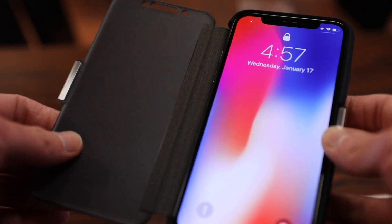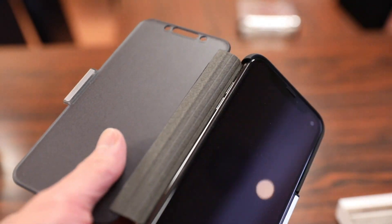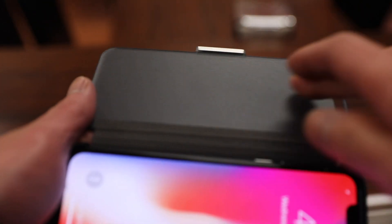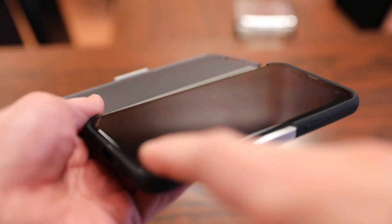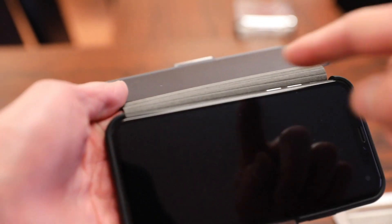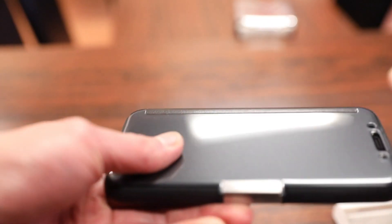Moving on to the inside part of the case, the edge here is nice and soft so it won't scratch the edge of your iPhone. Keep in mind this is designed to be a thin folio style case, not a wallet case, so there aren't any card slots on the inside. The case portion does a pretty good job at protecting your phone with a good amount of TPU material wrapping around the entire border.